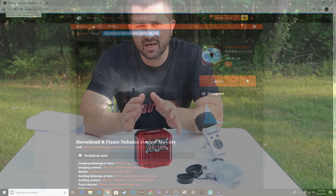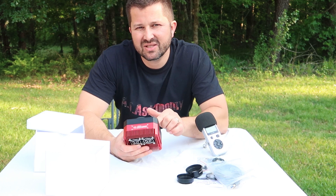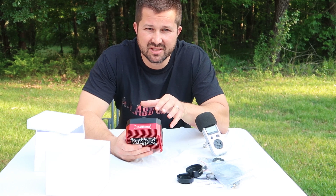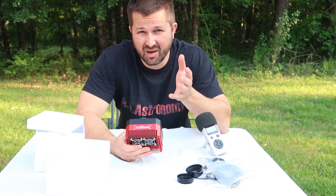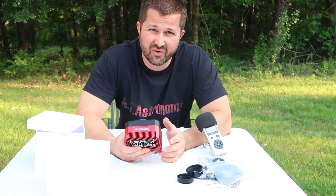What ZWO has done here is they've taken an already awesome camera, made it better by streamlining its fit, integrating a filter wheel system, improving the cooling capabilities, and probably the most important one to me — eliminating sensor fog or dew issues.